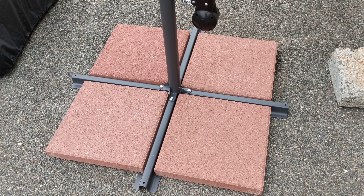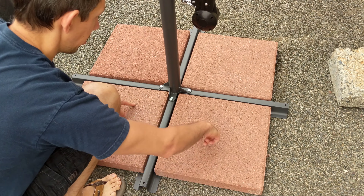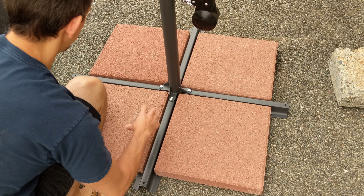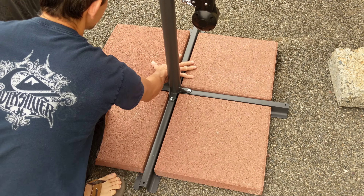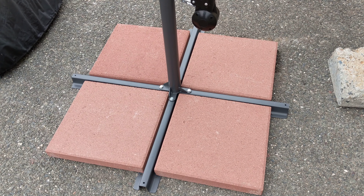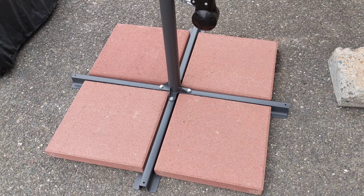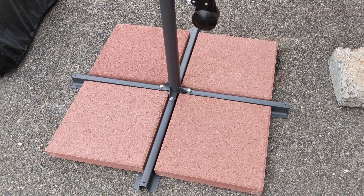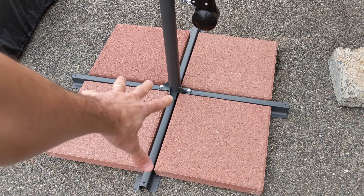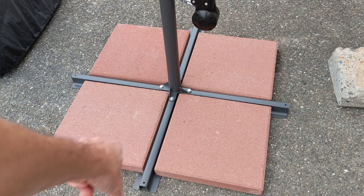I was thinking about doing a couple more pavers — these are 16-inch ones. I was thinking about getting some one-foot by one-foot ones and putting them over here just as added security. Not really necessary, but if you've got a little gusty wind, maybe. Probably shouldn't have the umbrella out in gusty winds, but if it's a little higher than normal I'd get some 12-inch ones and just put those on top of these pavers.